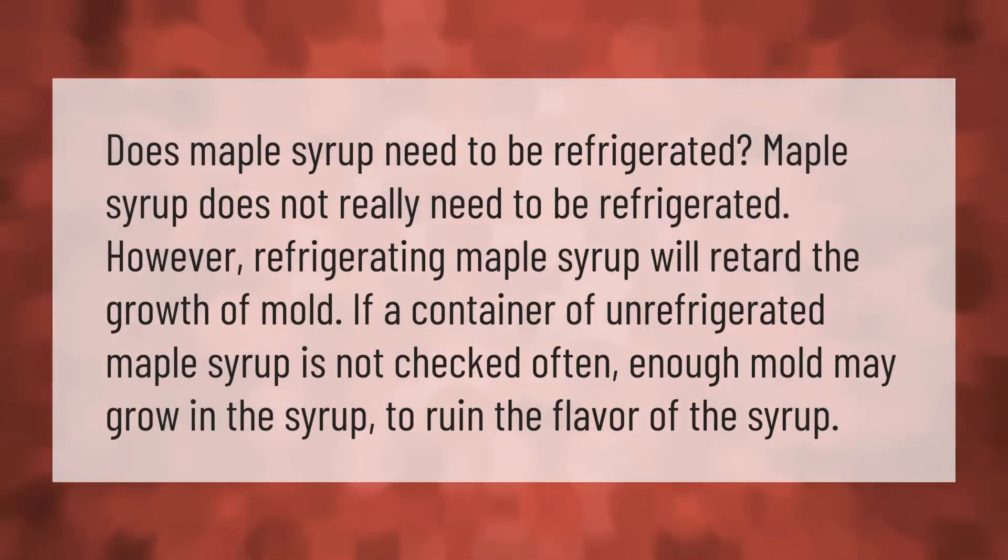Does maple syrup need to be refrigerated? Maple syrup does not really need to be refrigerated; however, refrigerating maple syrup will retard the growth of mold. If a container of unrefrigerated maple syrup is not checked often enough, mold may grow in the syrup and ruin its flavor.